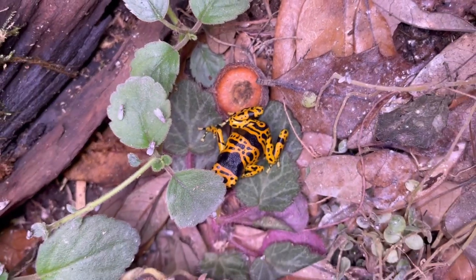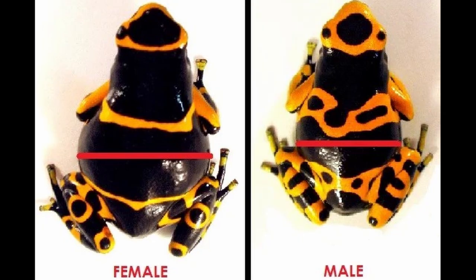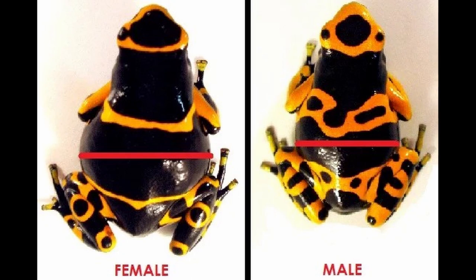These guys are one of the smaller species of dart frogs, with the males only getting up to about an inch and the females about 1.25 inches. Now you're asking yourself, what kind of noise does it make? Is it loud?